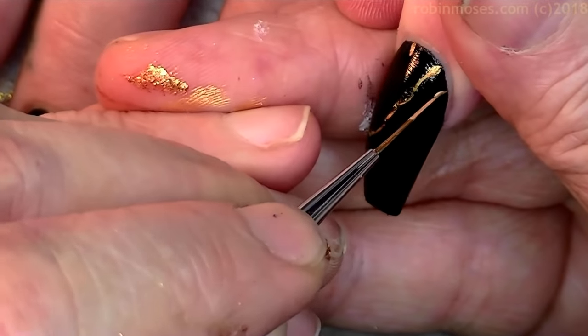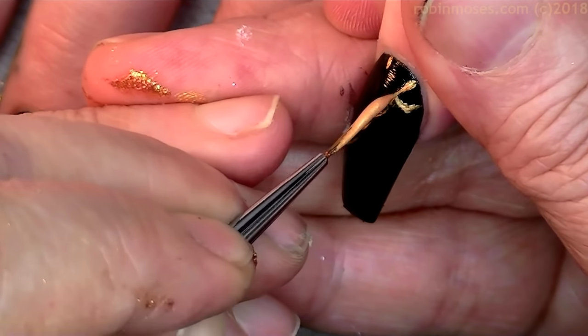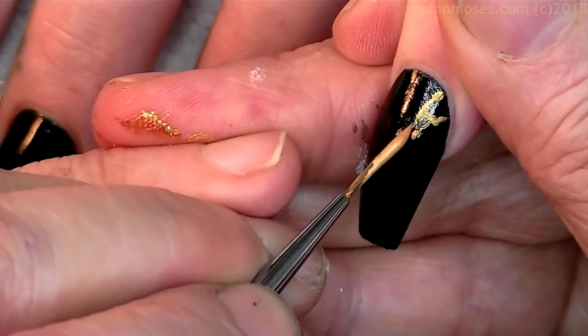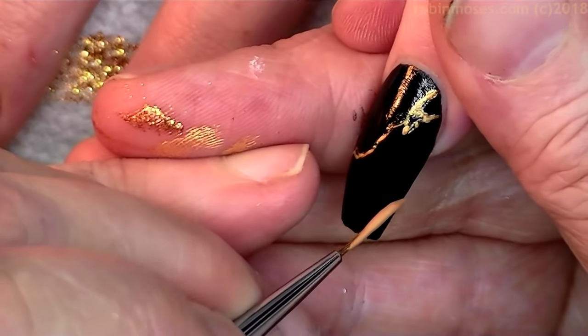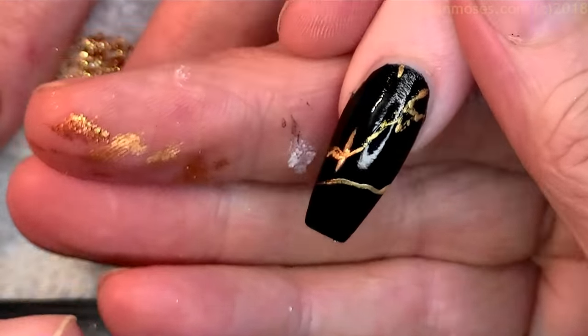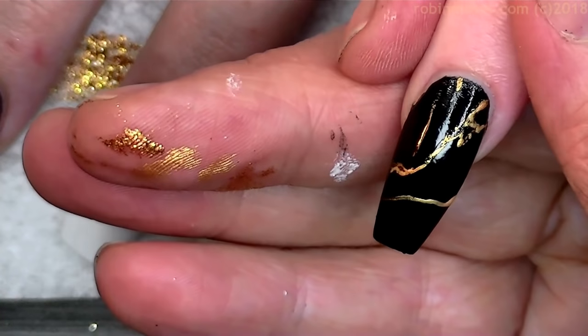Next week I fly to Austin, Texas and I go to South by Southwest, which is a huge convention, and I'm gonna be there promoting and networking for my graphics. So I'm gonna match my business card — she puts her business card out BAM and have the nails match. It's gonna look so cute.